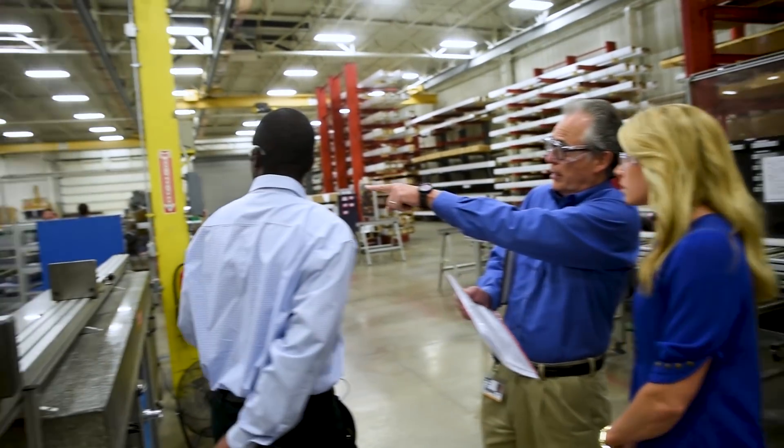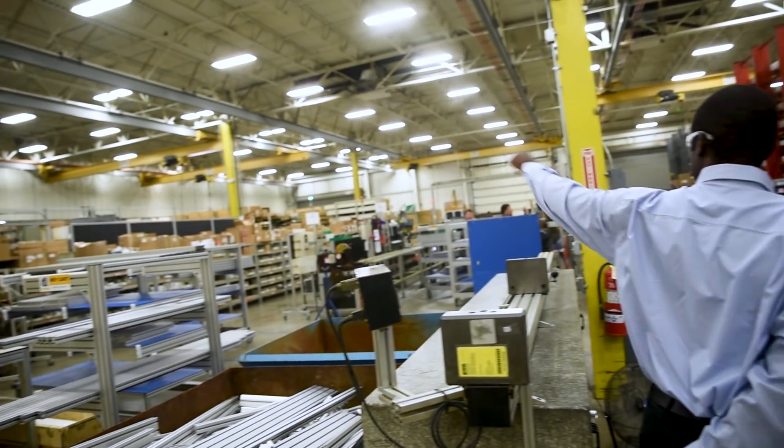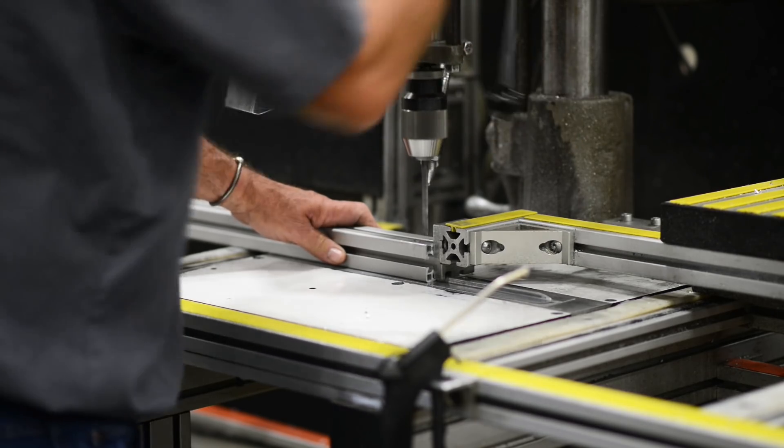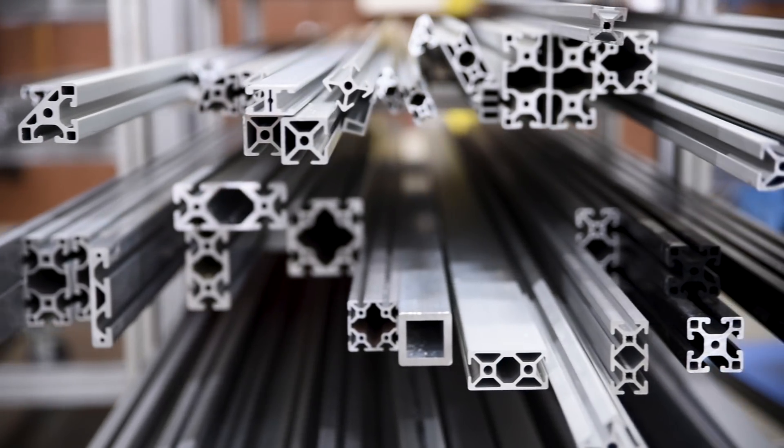Welcome to the Built to Last video series. I'm Sarah and I'll be your host as we travel around the country to meet with some of the world's most innovative manufacturers. We're touring shop floors and getting up close with massive machinery, all in an effort to show how products you use every day truly are built to last.